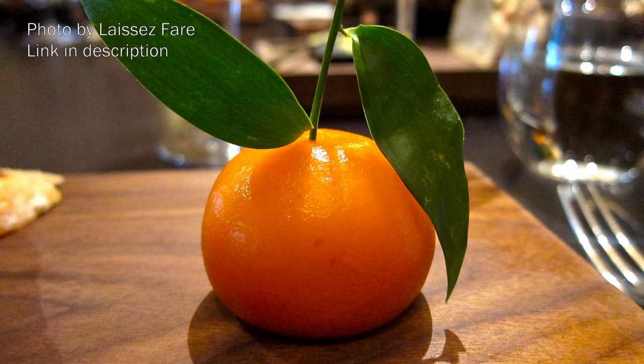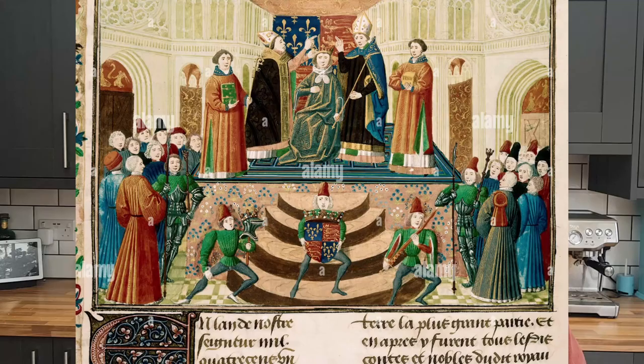Heston Blumenthal is known for a number of dishes and I'm going to try and recreate one today — that is meat fruit. If you've not heard of it, meat fruit is a trick: it looks like a mandarin orange but it's got a chicken liver parfait inside. This idea of putting meat inside a fruit casing is not new. Heston first read about it in a feast of Henry IV where pork mince was put inside an apple coating. It was there to surprise and delight and show off a little bit to the guests.